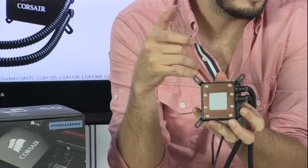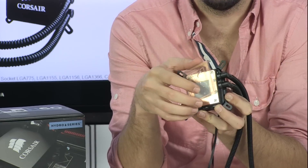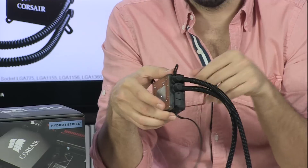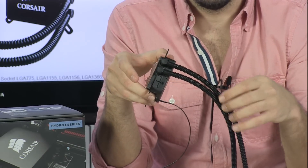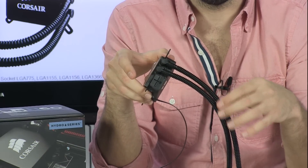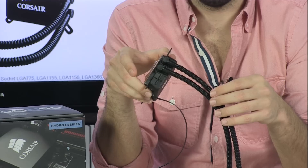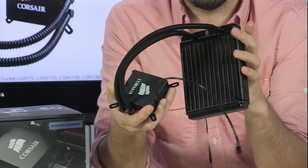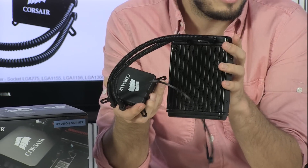There is 3.2mm of static pressure in this system, so there's actually pressure in here. The water is building pressure, and that's good because it's going to increase the efficiency of the system. On a custom-built system you can't really have pressure because you can't seal the system, so they don't have positive pressure — but this one does, and that's really cool.